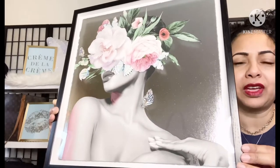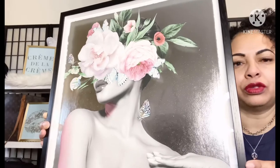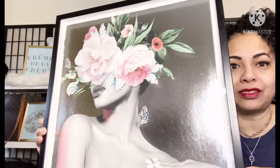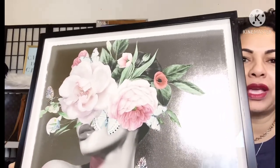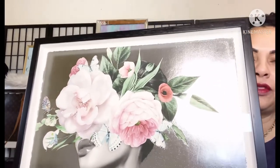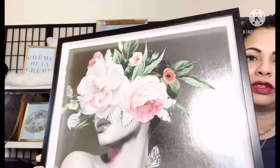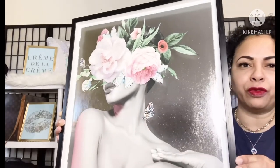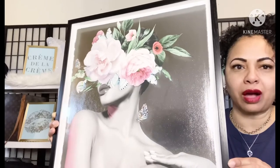It's just absolutely strikingly beautiful. I love the silhouette and I love the butterfly. If you don't know, I'm very partial to butterflies — I have a couple of wing tattoos and I'm really into things with wings and butterflies. So I absolutely loved it and I thought it was just gorgeous with the flowers and everything.